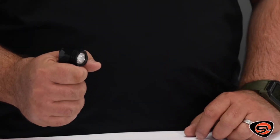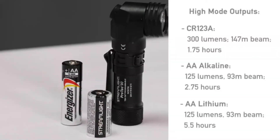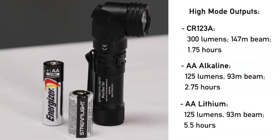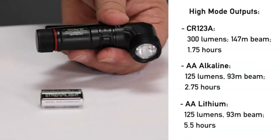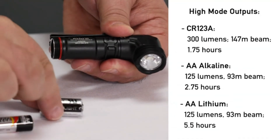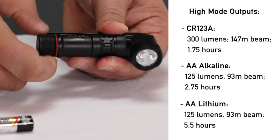Another great feature of the right-angle head is that it allows you to hold the light and a dog leash in one hand, giving you the freedom to do what you need to do with the other. The Protac 90 is a truly multi-fuel flashlight — it accepts a single CR123, AA alkaline, or AA lithium battery. You simply remove the tail cap and put the new battery in. The output will be different depending on what type of battery you use, so if you're looking for longer run times or higher output, simply change your battery type.